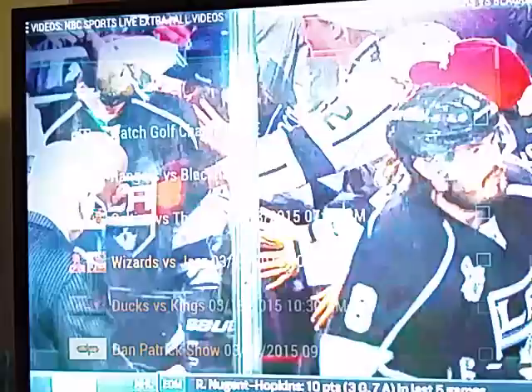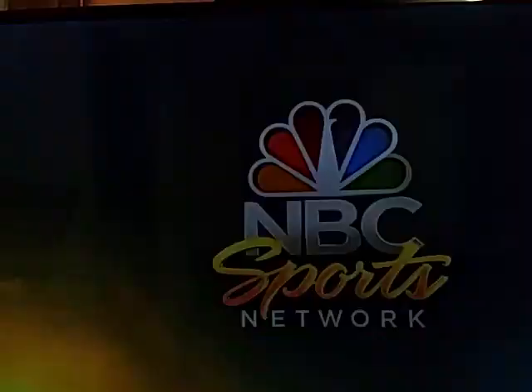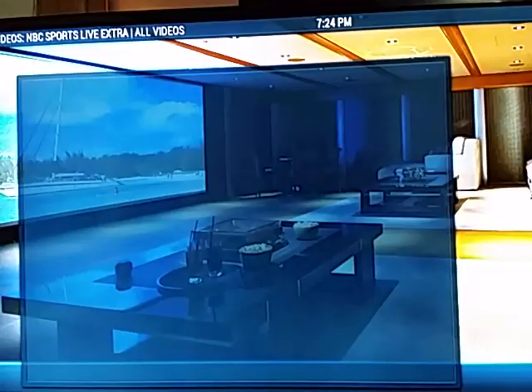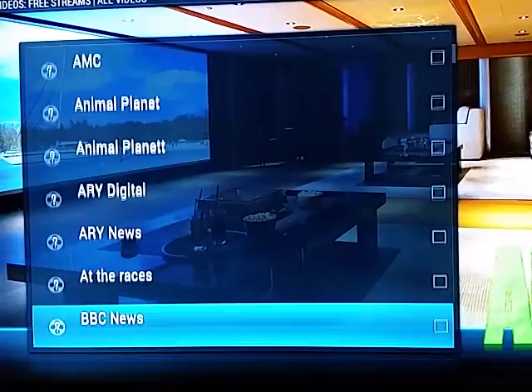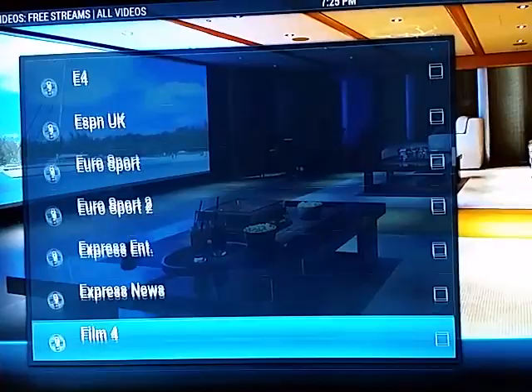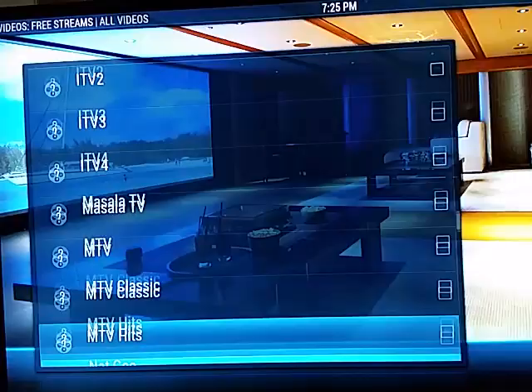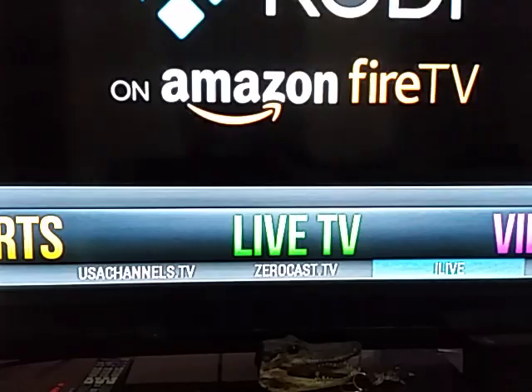Rangers at Blackhawks are on right now. Live TV — this is one app with live TV. The channels go up, they go down. The majority of the time they do work, but they do go down once in a while. If you go down to the menu below there's three or four more TV options here — that's live TV.